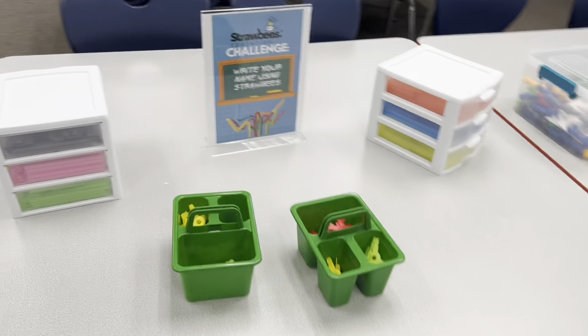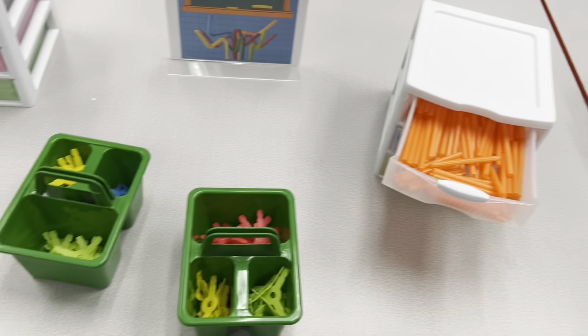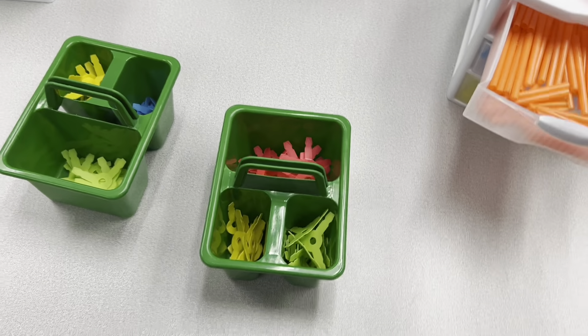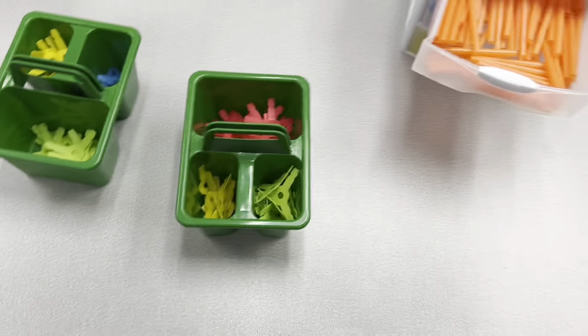Over here we have a straw beads challenge. You'll be using these colored straws to practice writing your name. Remember, with the connectors you can bend them in order to design. So if I want to build the letter I, I'm going to take them and connect them.